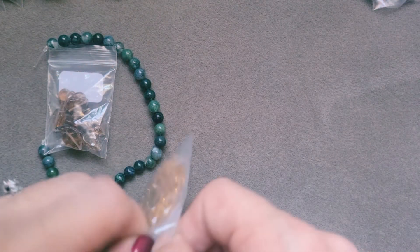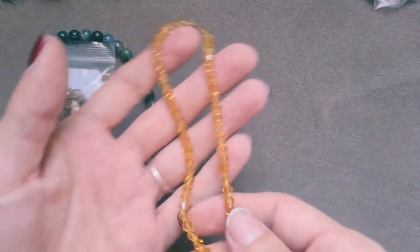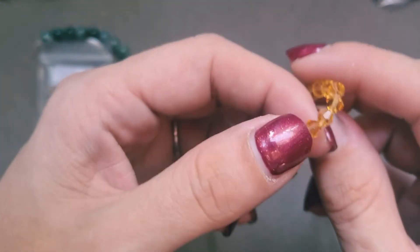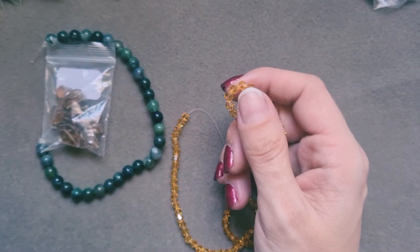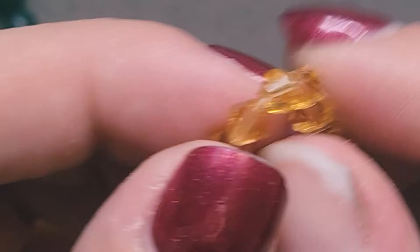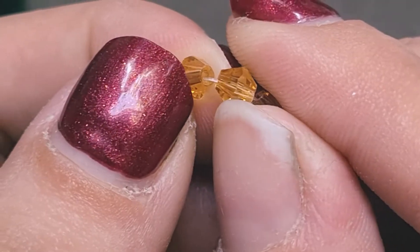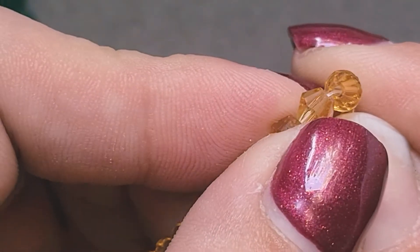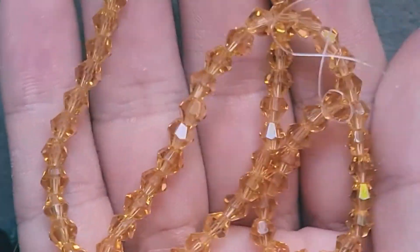Bag number three is a 40 centimeter strand of 4 millimeter golden glass spike cones, and these are gorgeous — very, very sparkly and pretty. Looking into the middle, the cut looks pretty good, doesn't look sharp like it's going to cut your thread. Like I said, they're very sparkly and very pretty — look at that sparkle. They are gorgeous.